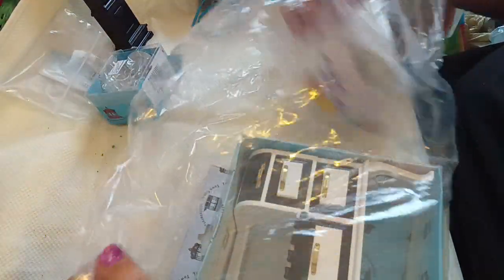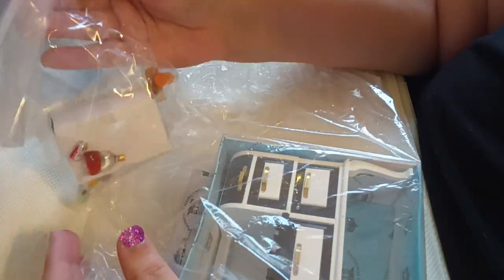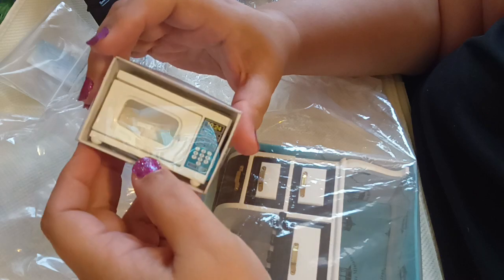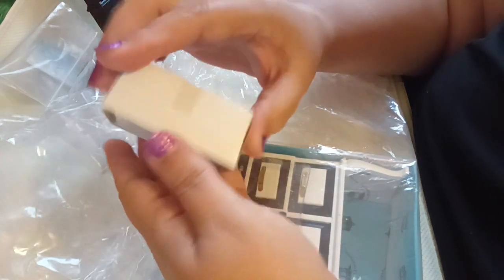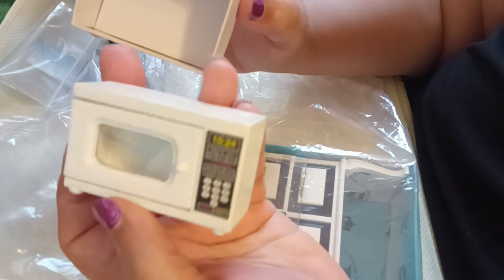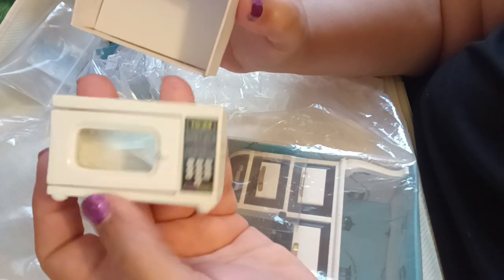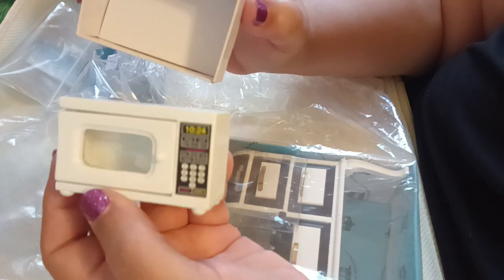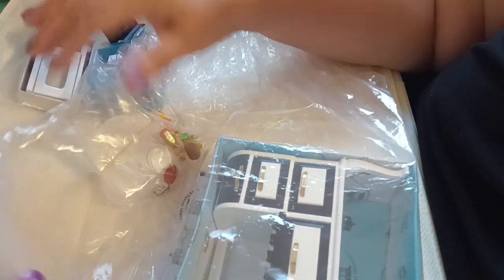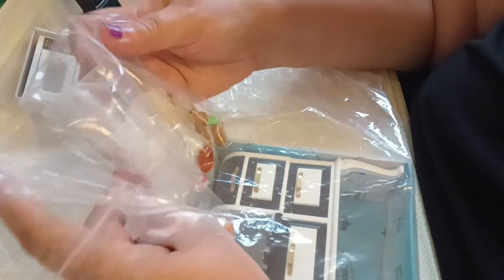Let me see what else I got in here. A microwave! That is cool. Look at that microwave — this will go very well in my kitchen. I have my kitchen packed away and I still need to unpack it and put it all back inside my house, so I'll get to use that in there. That's going to look great in my kitchen. Very, very cool.